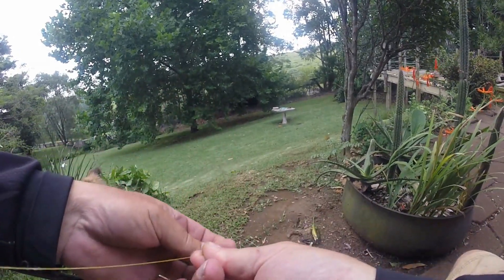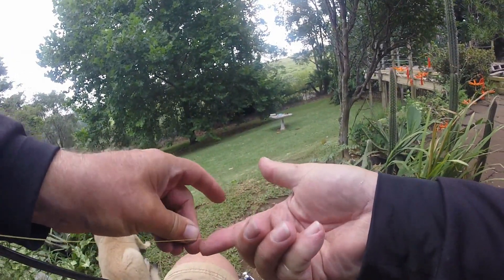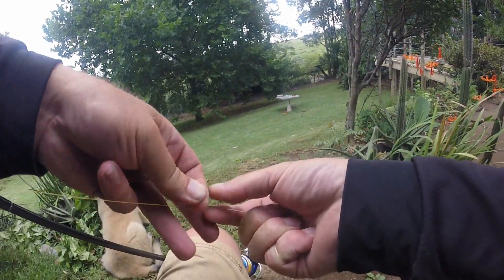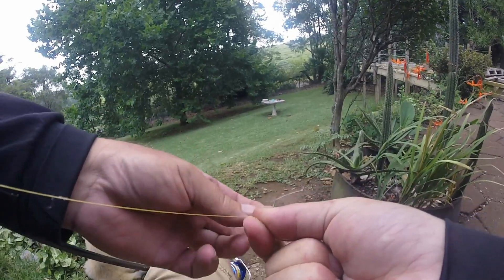One over, one under, one over, one under — and I'm keeping tension. You see I've got the line tight in my hand. One over, one under, one over, one under, one over. It's important to keep it straight as well.